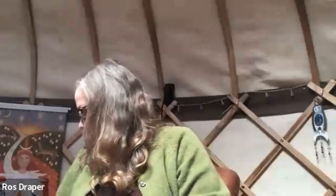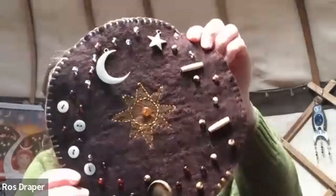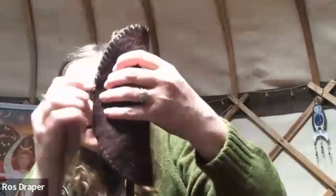Well Ros, please may we see your magical thing. You may. Here it is, I'll hold it up so hopefully you can see it. This is a portable altar cloth. It rolls up so I can take it around with me and ties up.